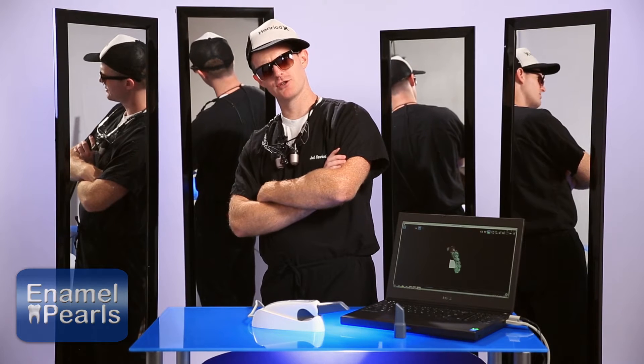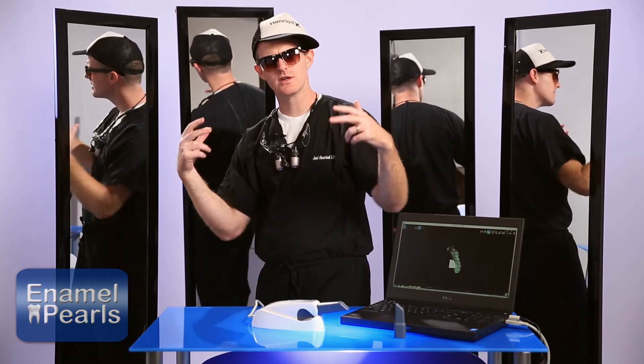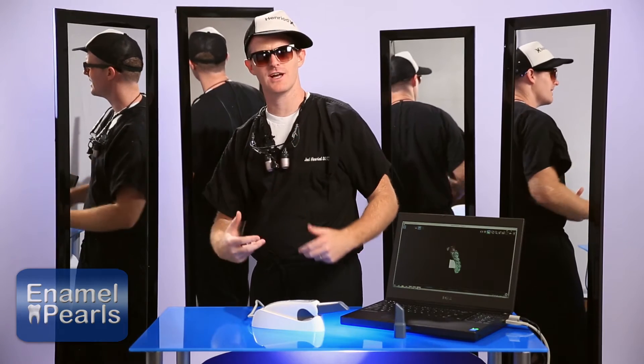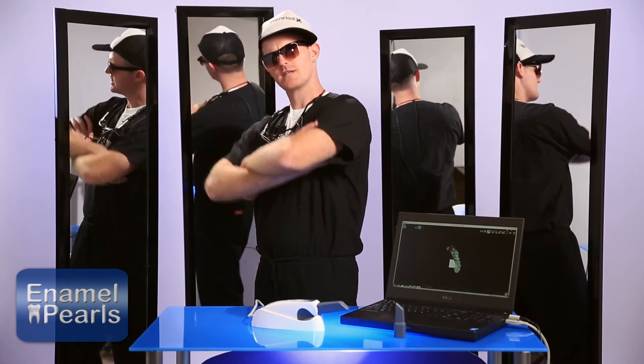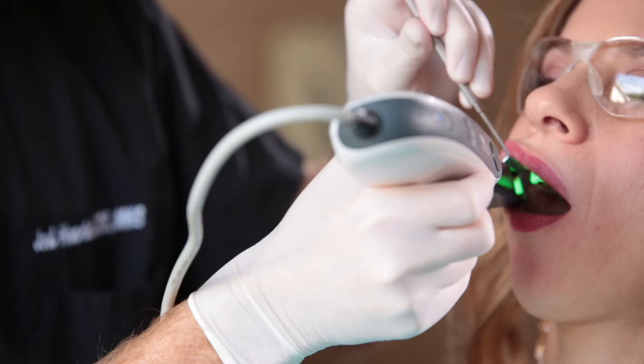Have you ever noticed how when you take a picture of yourself in the mirror the flash bounces back and blinds you? Not only that, when you look at the picture the hotspot — the area where the flash is reflected — is overly bright and washed out. The same concept applies to intraoral scanners when scanning reflective surfaces.